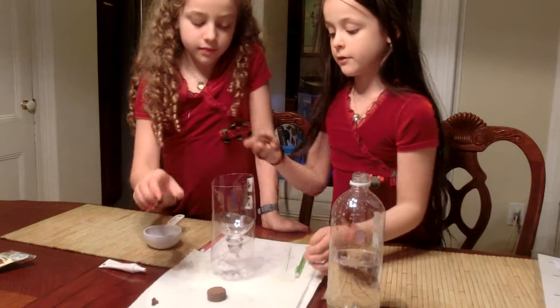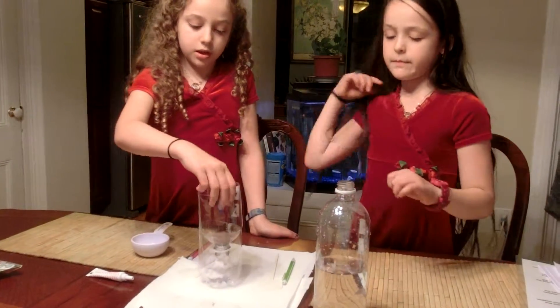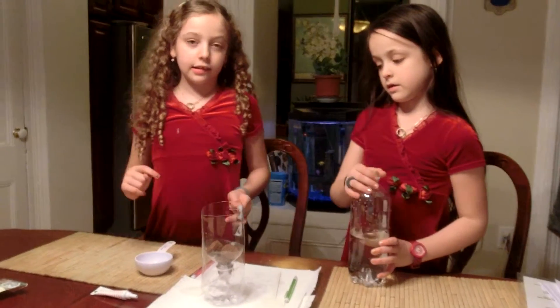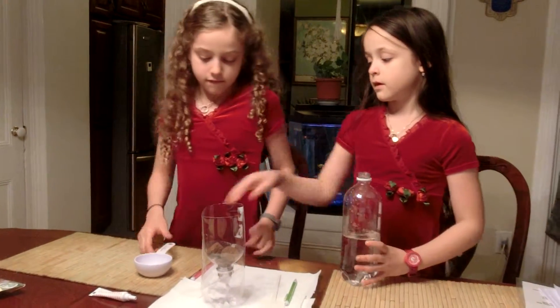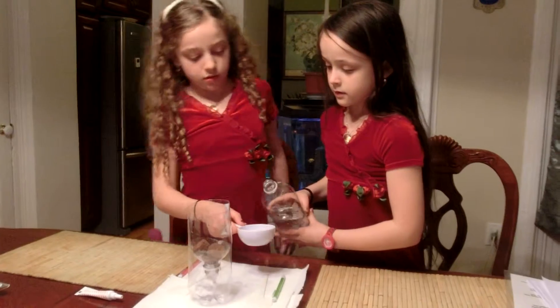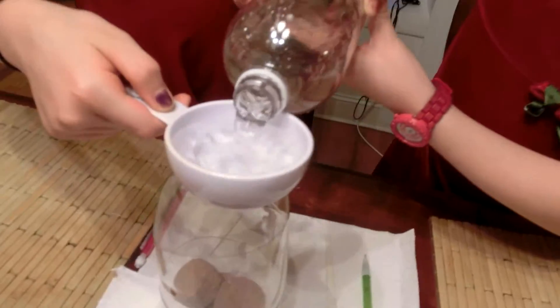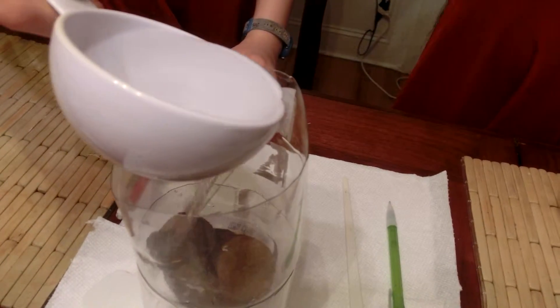Now we're going to take our three pellets and put them in. If you have a bigger cup, put in about six pellets. Then fill up a half cup of water two times and pour it on the pellets — that's going to make them swell. And then they're growing, as you see!